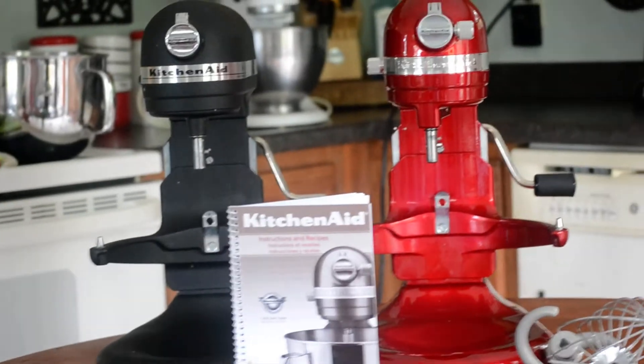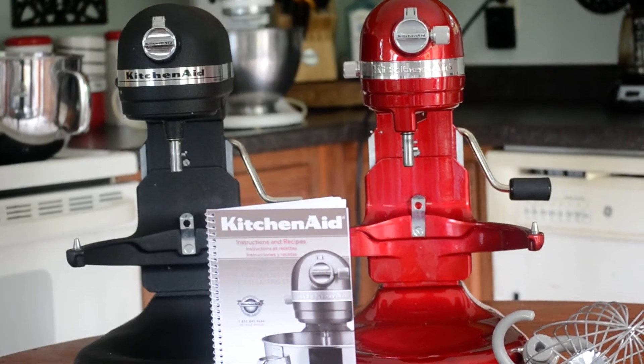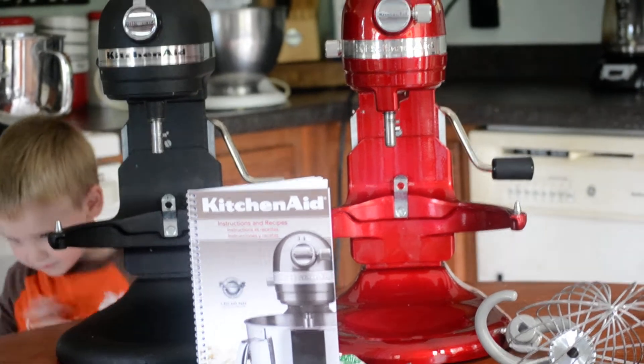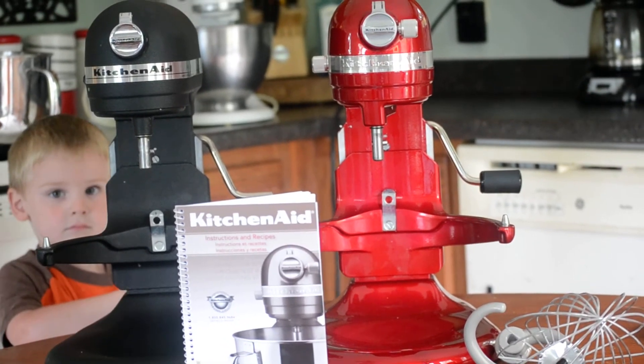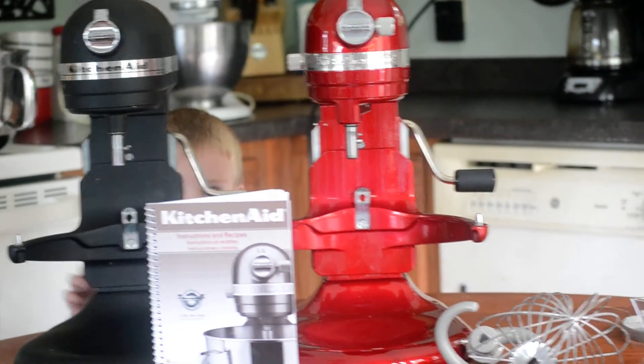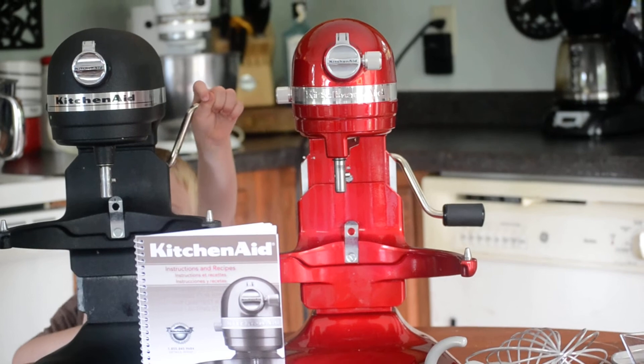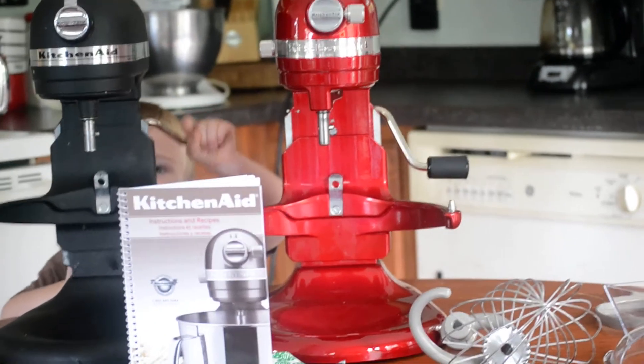So, generally, when I do my baking, I have to do it when the kids are awake because that black mixer is so loud that it tends to wake them up. So there's no nap time baking or early morning or late night baking. So, hopefully, with this new red one, I can start baking without kids around so often. It might be kind of nice.